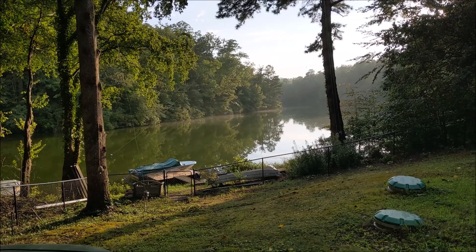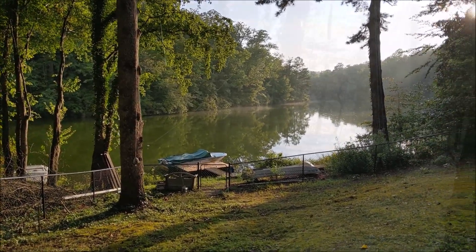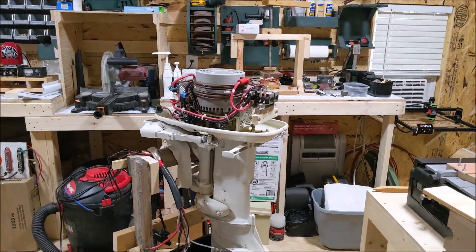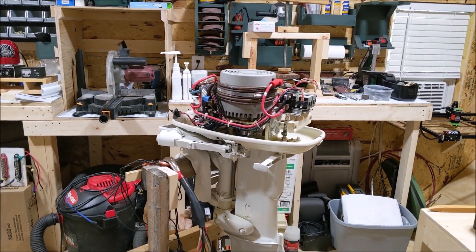And now for something a little bit different. We're going to up our game with all this electric motor stuff. We've been playing with the e-propulsion motor and that bigger battery, and then something else is in the works here. This is not going to be a real detailed video — this is kind of just a little teaser for what we're working on next.